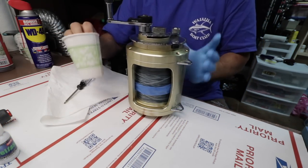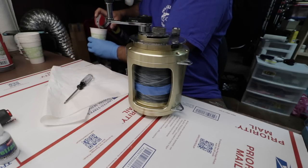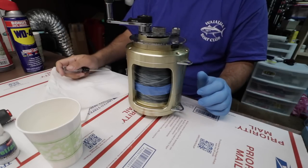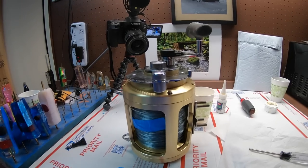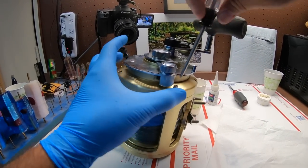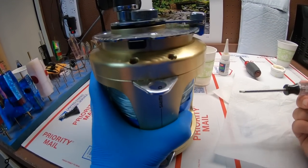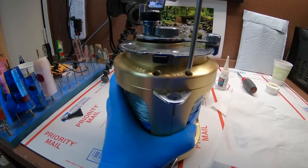I'm going to get my cup, put my outside screws in there with a little WD-40. The WD-40 is a solvent to break up oils and stuff like that. So we're going to take off all these T screws. What I would suggest is — if it's a reel that hasn't been serviced for a while — put some WD-40 on each screw and let it sit overnight, maybe a day or two.